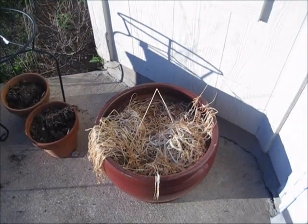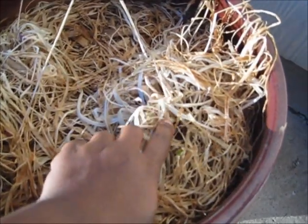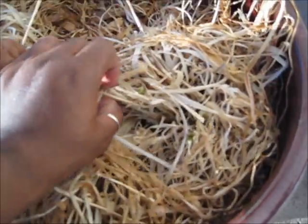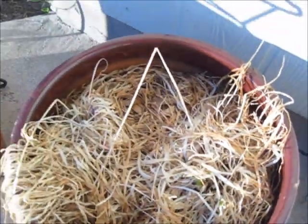Here is my garden for 2011. The Society garlic is trying to come back. If you notice there are some green bits in here. Basically what I need to do is pull back all these dead leaves to get to that.